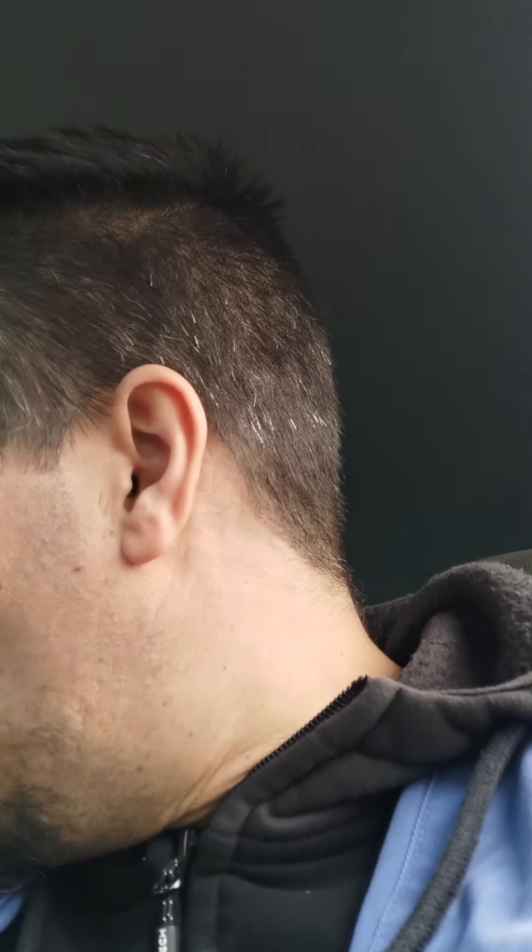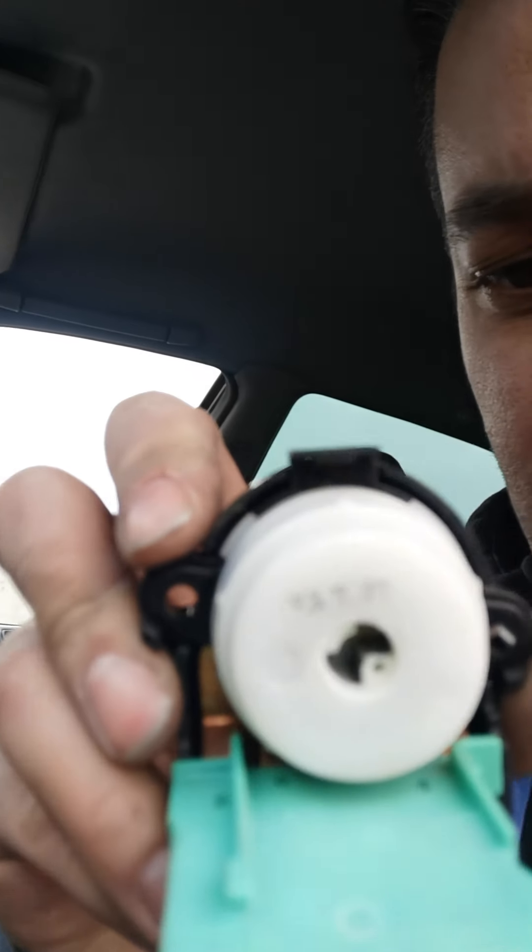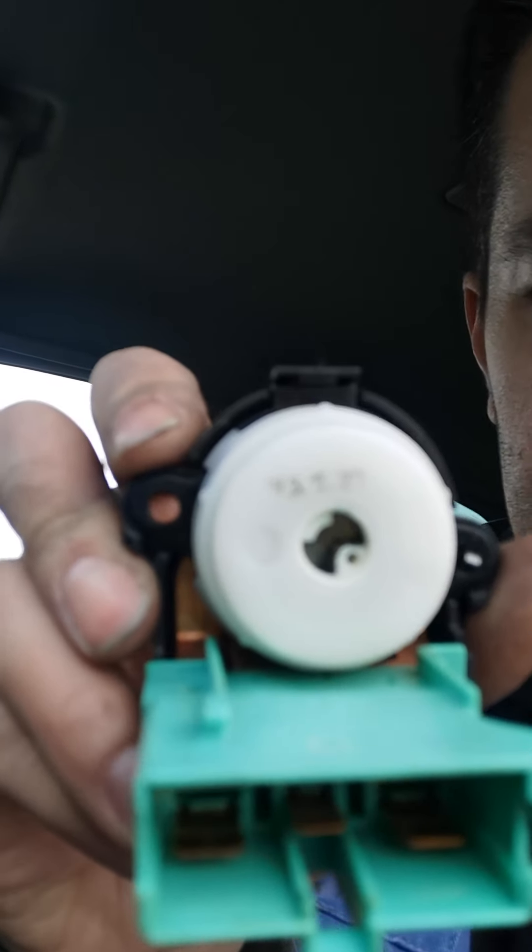Another way you can tell: on the back of the ignition switch there's a date stamp. The one I just took out reads 93-7-27 — so 1993, 7th month, 27th day. That's when it was made, so this being a 94, that switch is factory and has been in for 341,433 kilometers. The first one I pulled at the pick and pull, which looked really clean, had a date stamp of late 1995 — so also factory to that car. I did the ohm test and it worked fine.